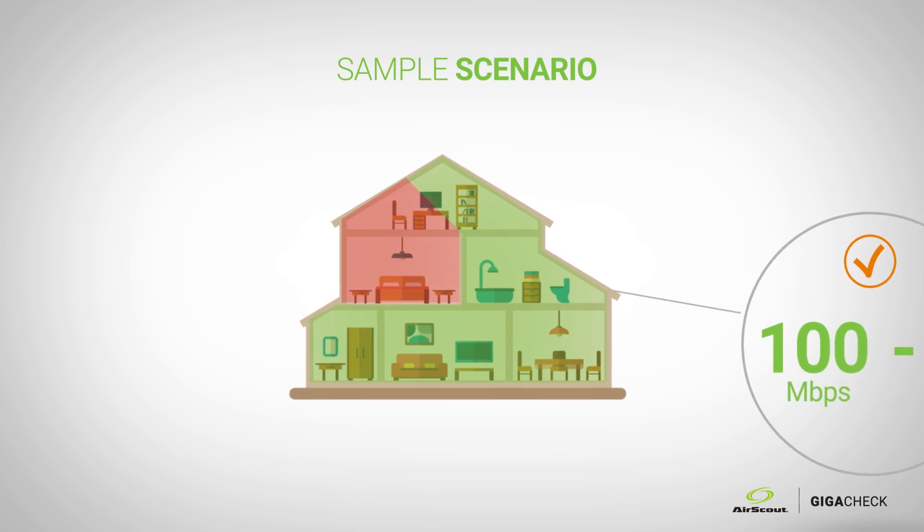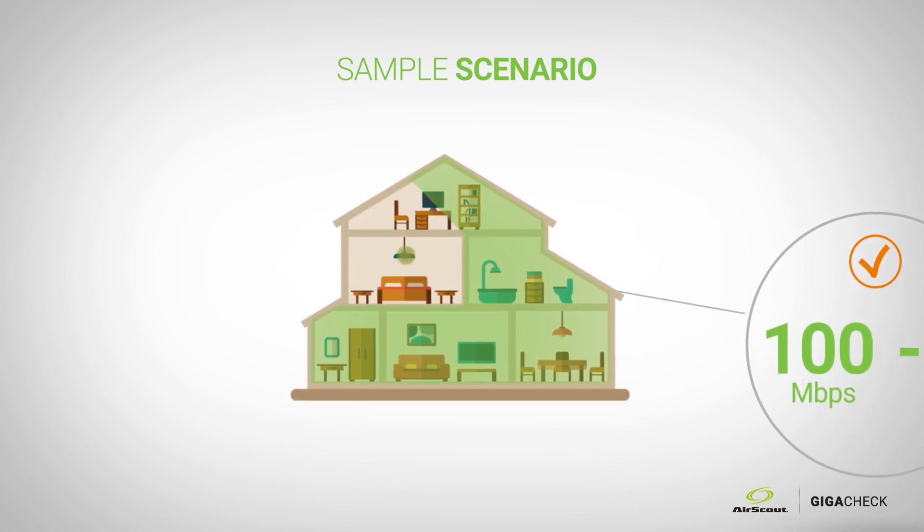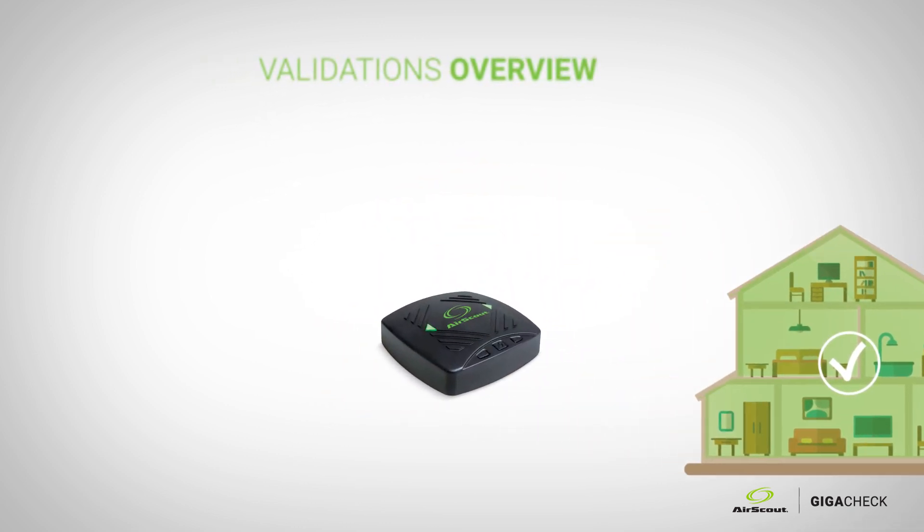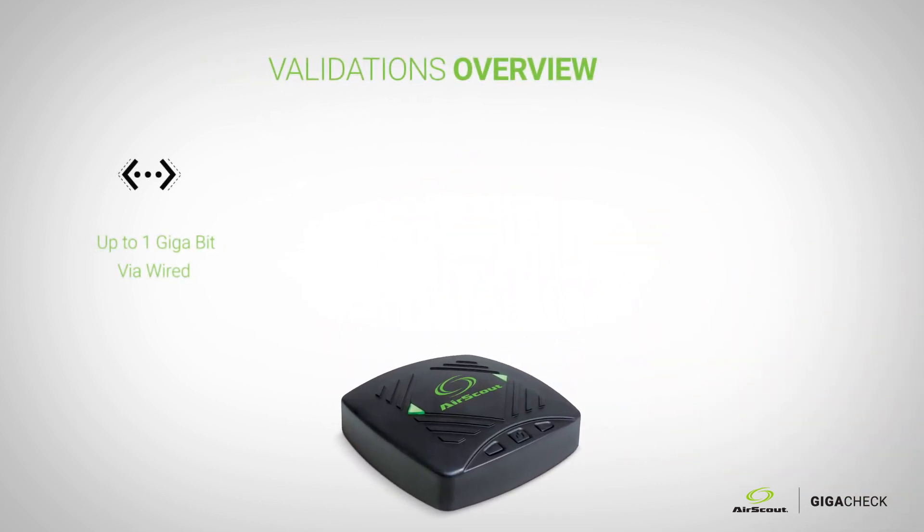From that point forward, you can upsell them, you can move the router — multiple things can happen. You test up to a gigabit via wired and up to the theoretical 1.3 gigabits per second via Wi-Fi.